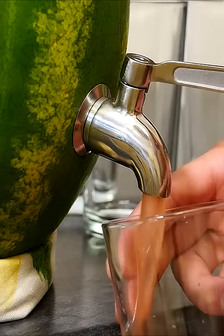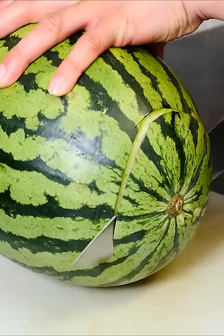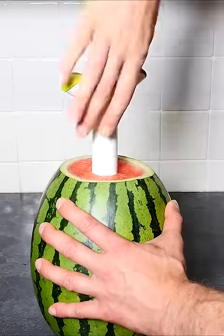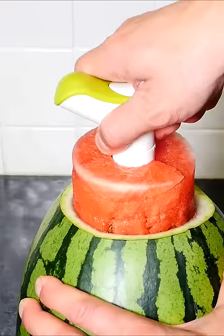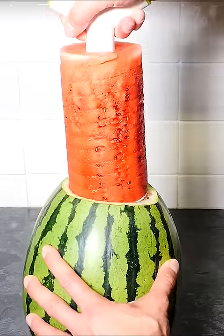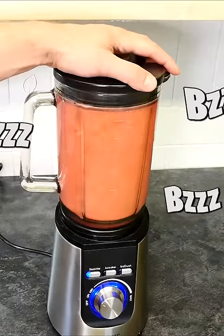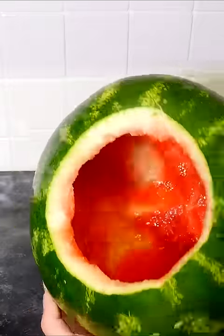How to make this amazing watermelon party keg. Chop off the top, then use a pineapple spiralizing gadget — it screws down nicely through the watermelon, then pulls out to give an amazing plug of fruit. Clean out the rest of the fruit with a big spoon, then blend it up to make some delicious watermelon juice. And now it's emptied out.